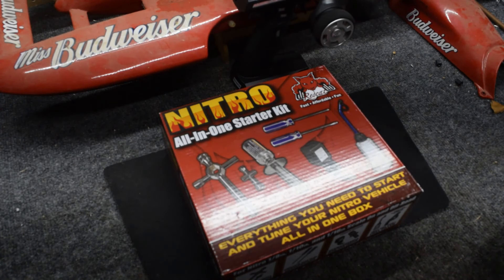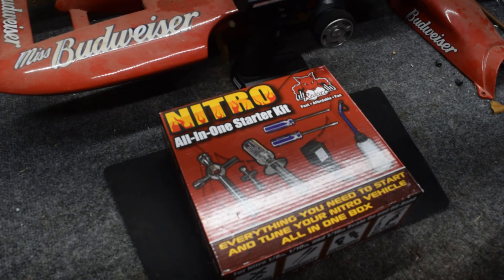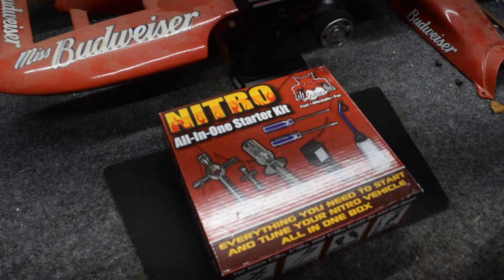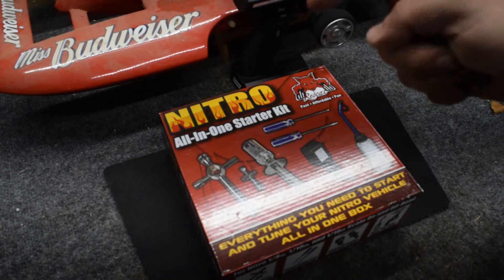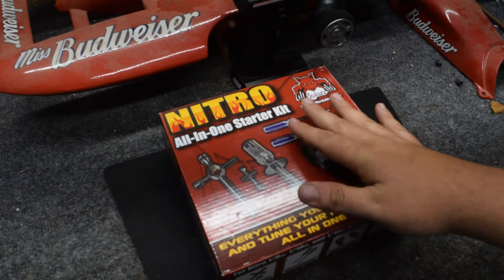Welcome back to yet another 213 Crispy video, and today we're going to do an unboxing of a Nitro All-in-One Starter Kit from Red Cat. This particular kit came off of Amazon, and I will put a link down in the description below to this particular product.